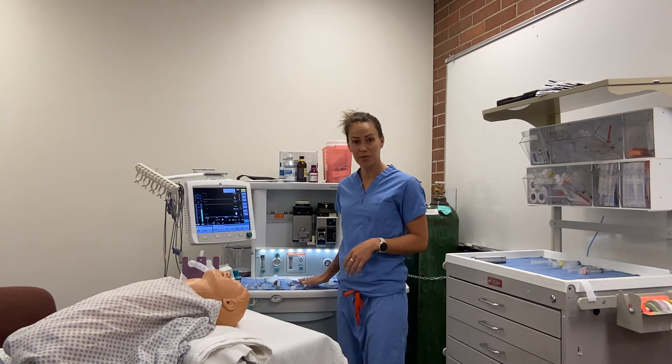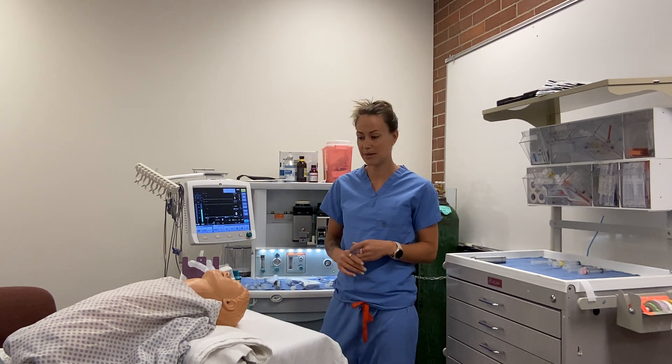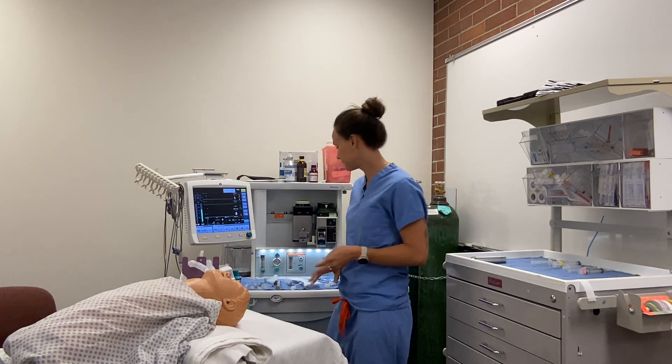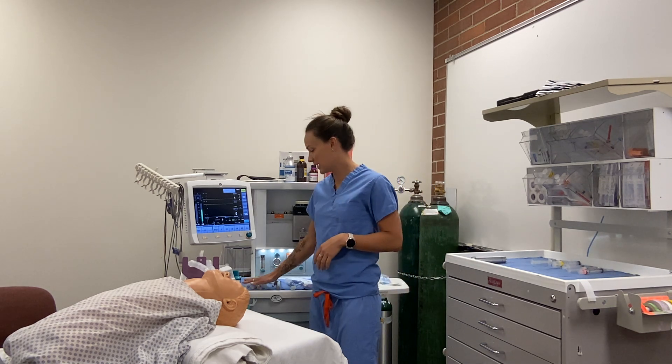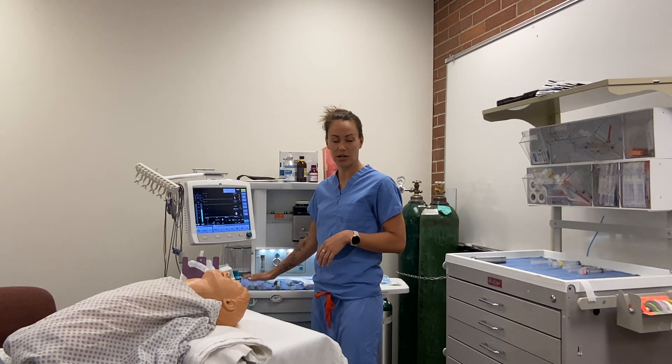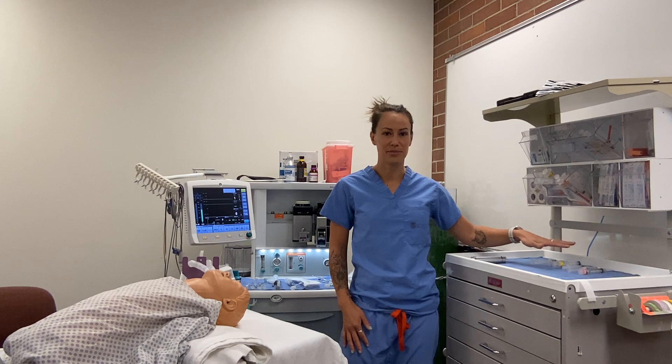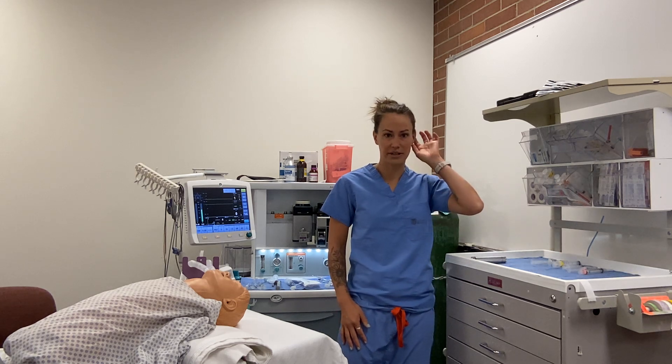For tube depth, we take that 5 and multiply it by 3, so our tube depth for this patient is going to be 15 cm. I also have my IV meds drawn up ready to go and my emergency meds drawn up on my other cart, ready just in case.